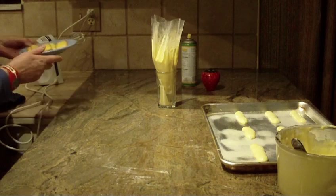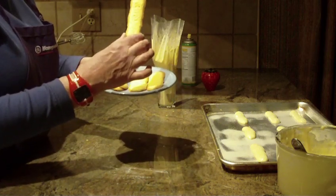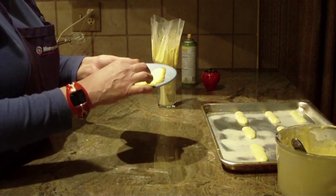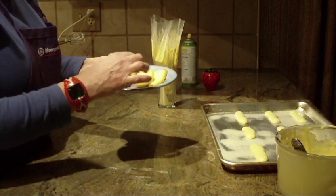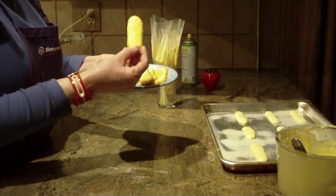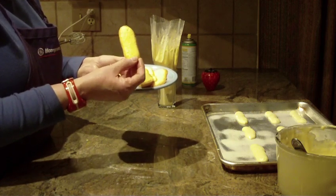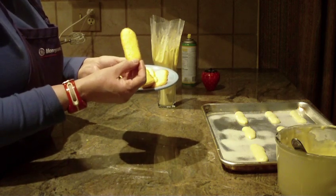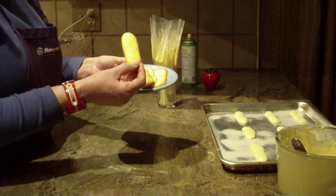I went ahead and made some to show you what they look like, and here you are. You can make different shapes, as big as you want them or even very small in size. Italian ladyfingers — give this recipe a try. I hope you like this one, and if you do, leave a comment. I'd like to hear from you. Thanks for watching, and please subscribe.